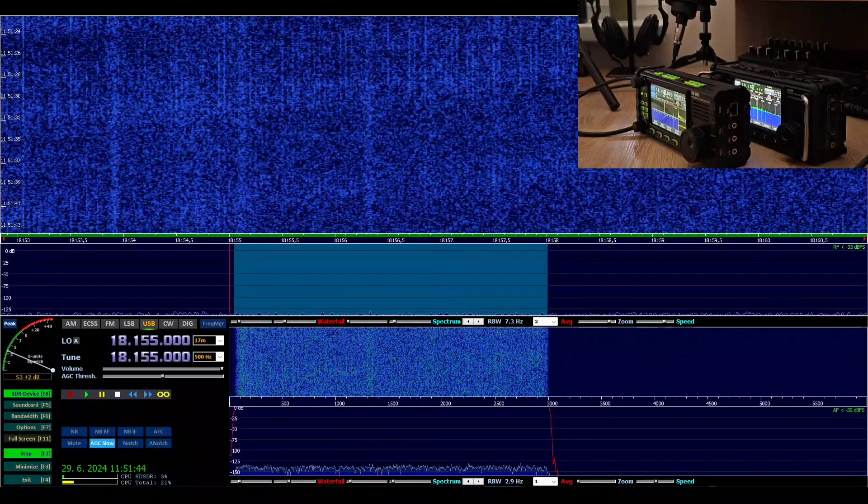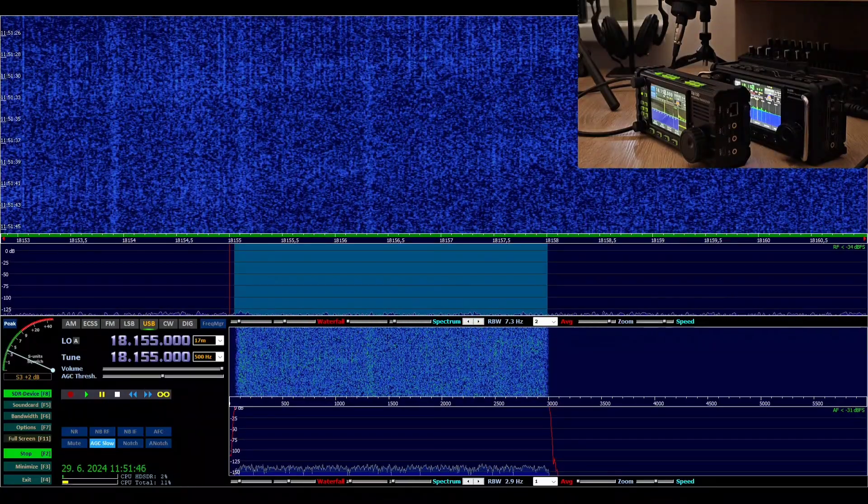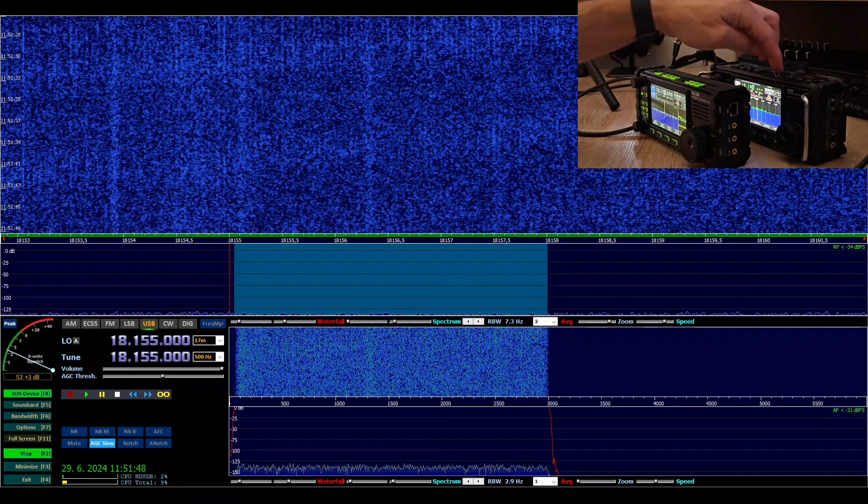Oscar Mike Zero Echo Tango. So what do you say? I think the modulation is pretty good here on the Xiegu 6200.